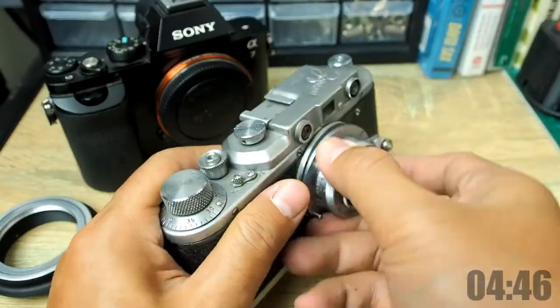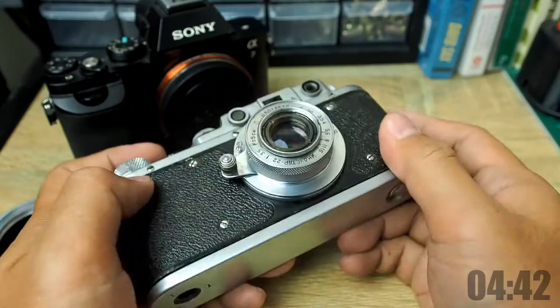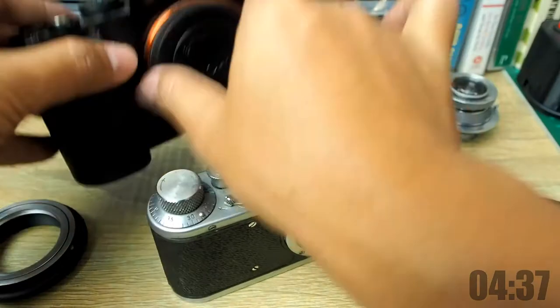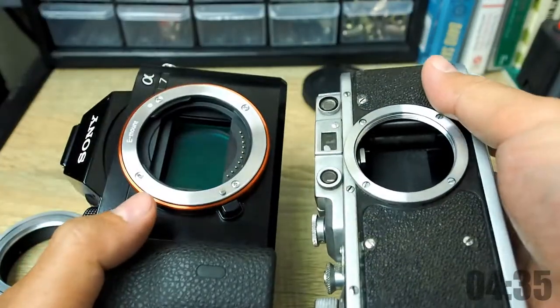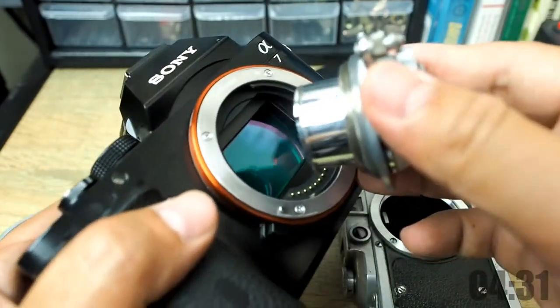This lens has a unique operation as a collapsible lens — it can be pushed inwards to reduce its carrying size. But for digital cameras, we don't want this lens to be completely pushed in, because it will damage the inside part of the camera, so let's keep that in mind for the design.